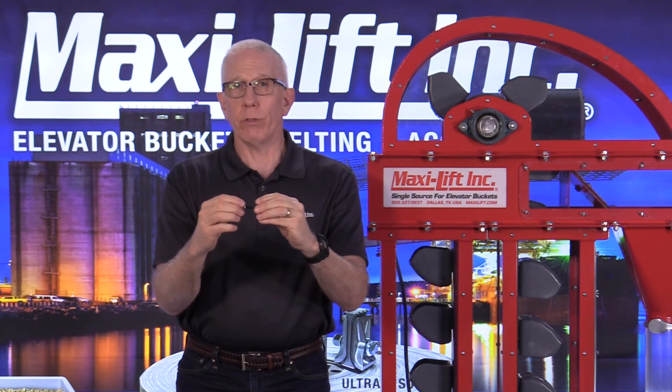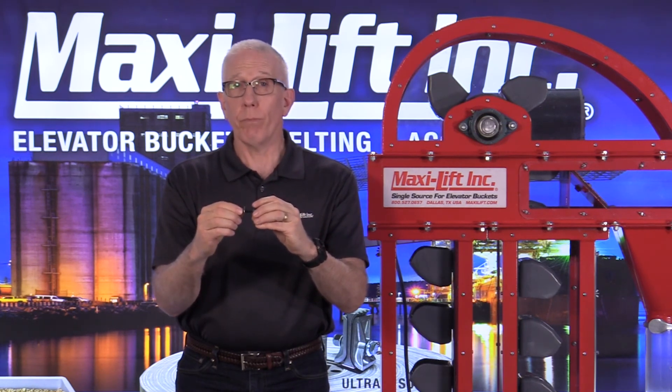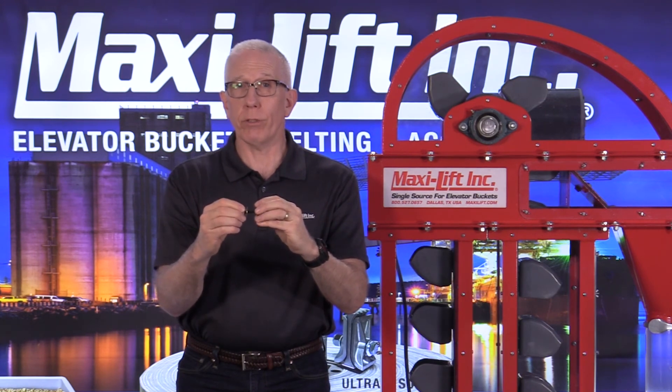We've talked about belt wear, splices, and elevator bolts. There are a lot of other maintenance issues to cover, so let's talk about a few of those in the next section.